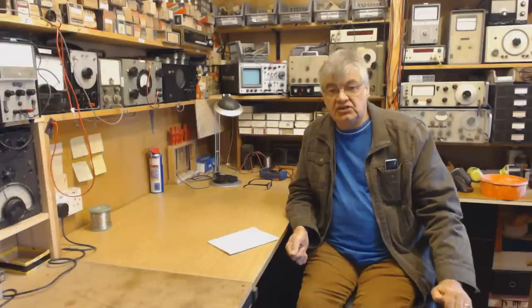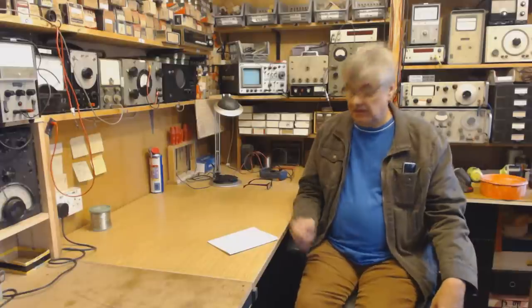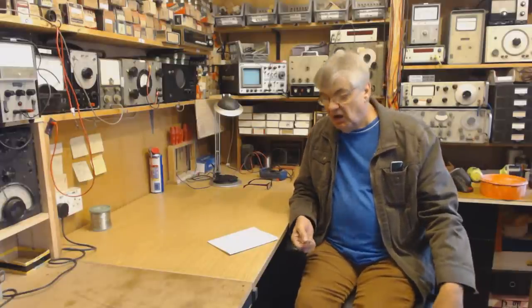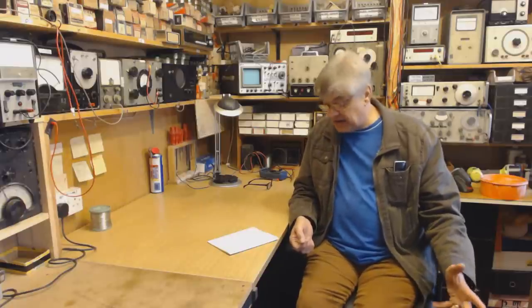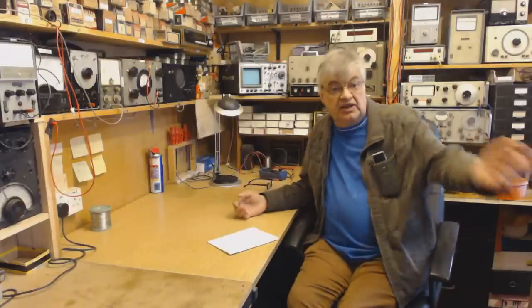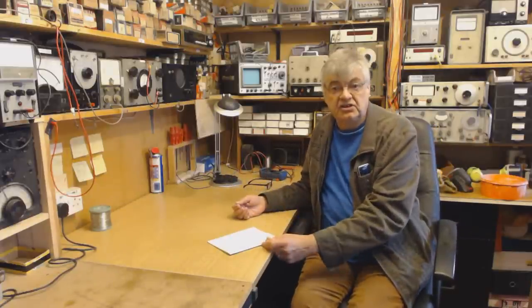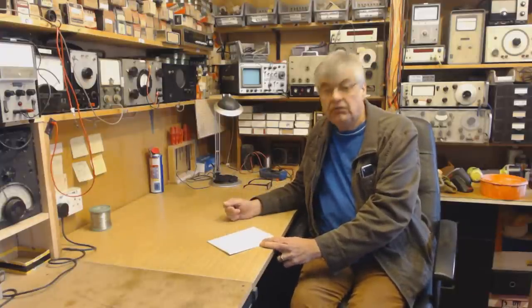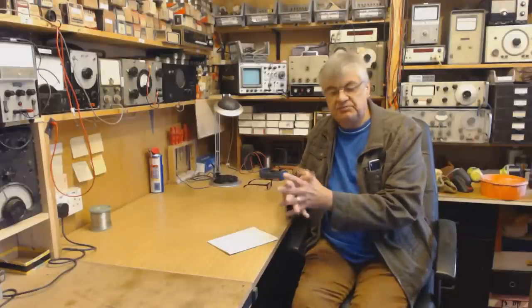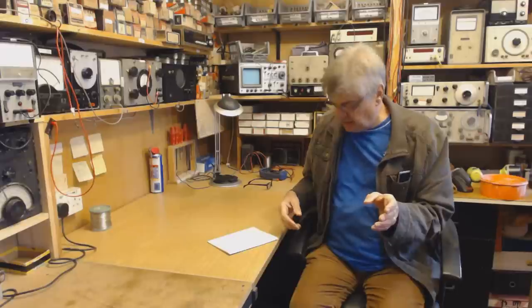Try to use that aerial on, say, 20 meters and the SWR will be through the roof — it'll be mental. What a lot of people do — and I'm surprised at how many — is down in the shack where the coax comes in, they put it into an ATU, and a bit more coax from the ATU into the radio. And they say, 'oh yeah, it loads up, SWR goes 1 to 1, it's brilliant.' Well, the mismatch — this is where the thinking all goes wrong.